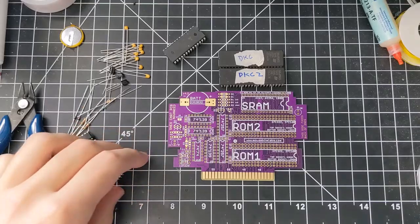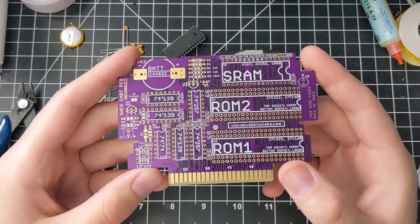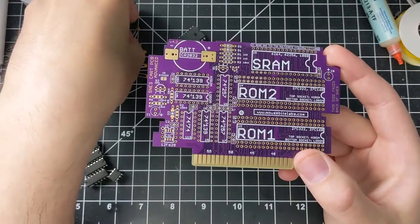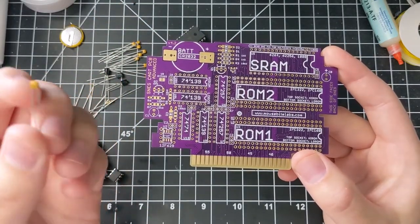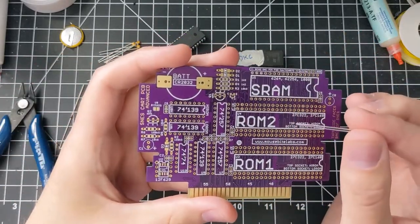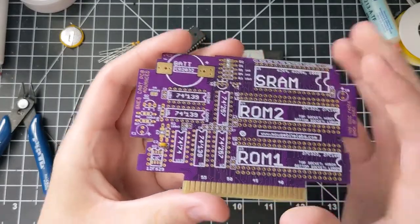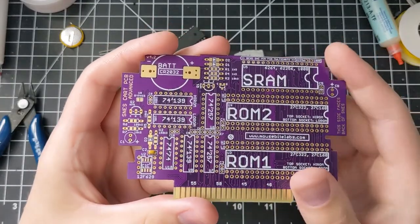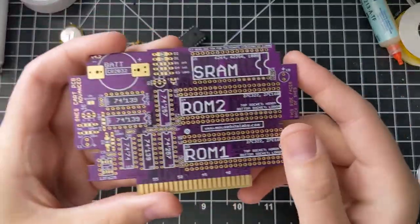Now let's talk about the discrete parts. For every IC I just went over — U2 through U10 — you need a bypass capacitor. This is a 100 nanofarad ceramic capacitor, and you need one for every chip you used. So you need one for U2 right there, and there are sockets for all the other ones. For every chip you have, you need a corresponding capacitor; they're pretty cheap and easy to get.